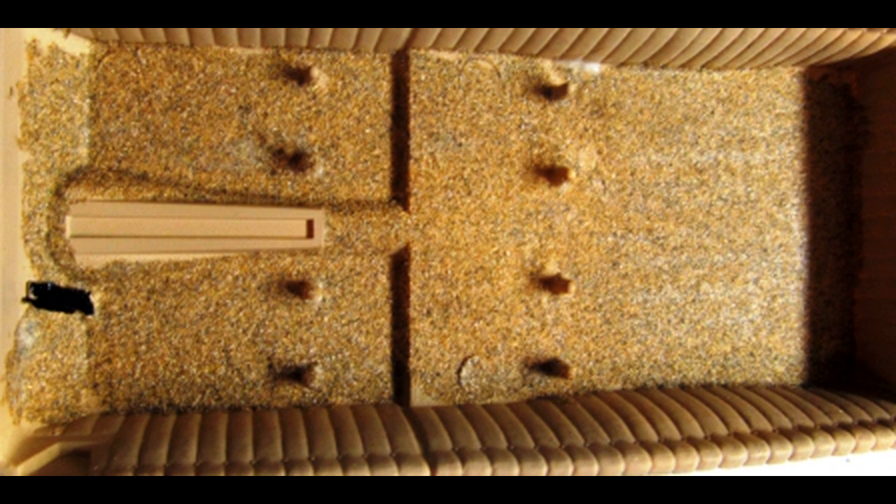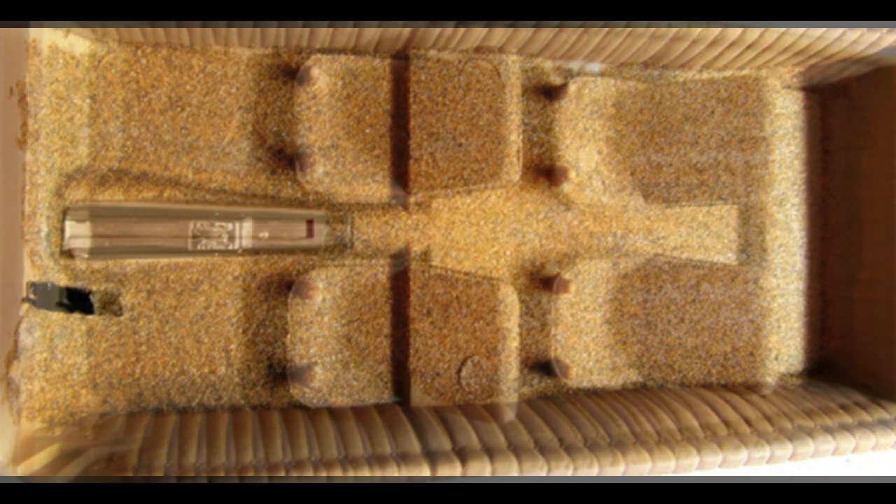I wanted to carpet my model, so I used some carpet flocking available at craft stores or online, sifted it out, and then painted a little white glue on the bottom of the flooring. Then you sprinkle it on after sifting it out, make sure it's all loose, tamp it down a little bit, and tap off the excess, and all of a sudden you've got a carpeted model floor.